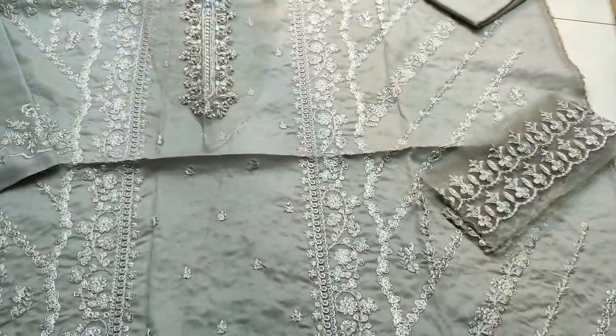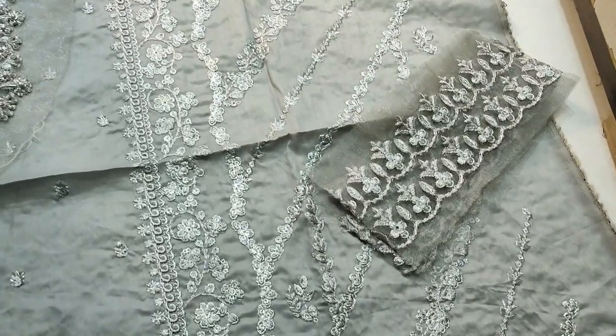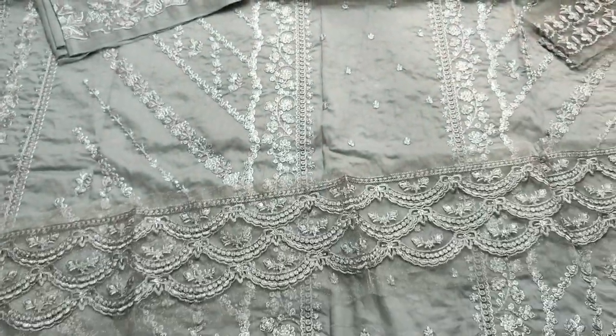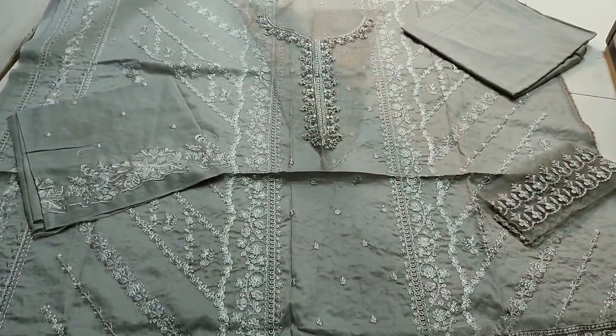Embroider sleeve. Embroider lace, trouser bottom. Back end trouser plain. Grey color. Chiffon embedded and ready.